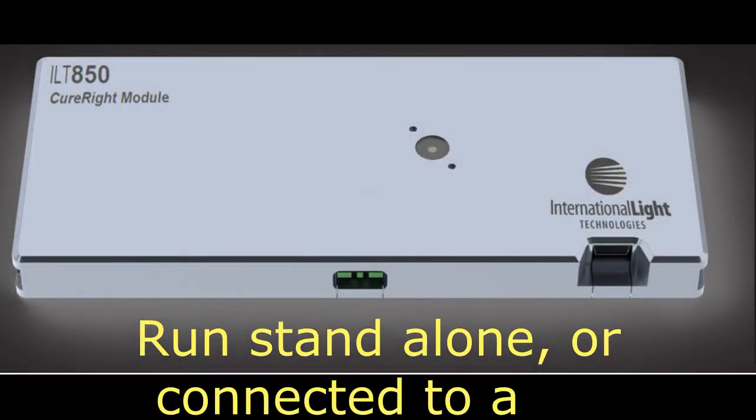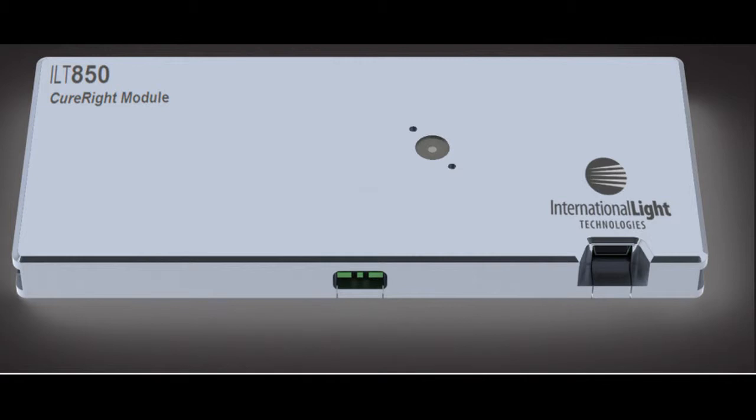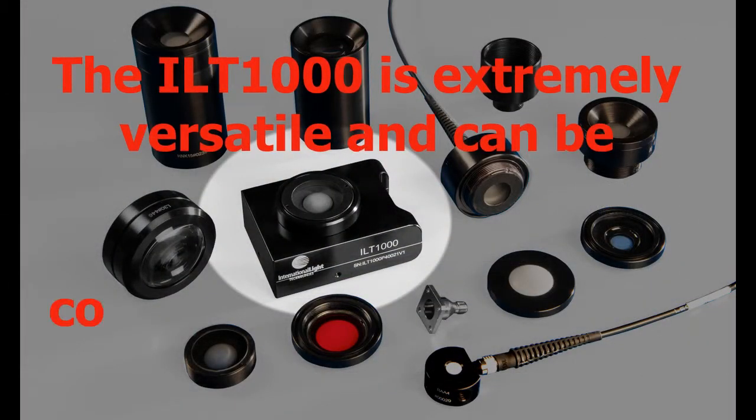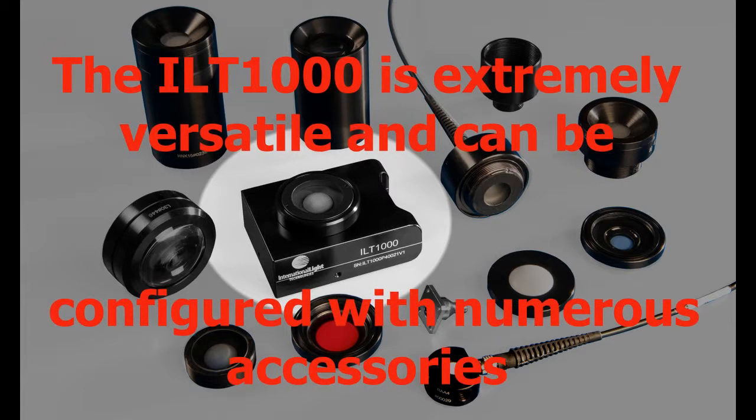The ILT850 can be run attached to an ILT800 or as a standalone device. The ILT1000 has a compact 3-inch square housing that accepts most ILT filters and optics. Sensors are available from UVC to near IR.